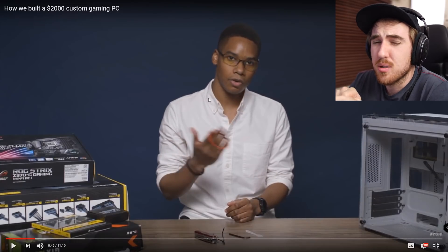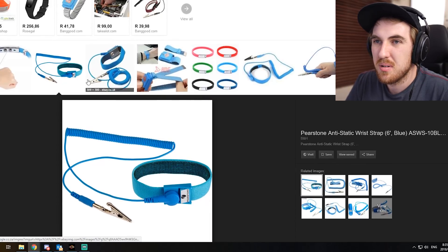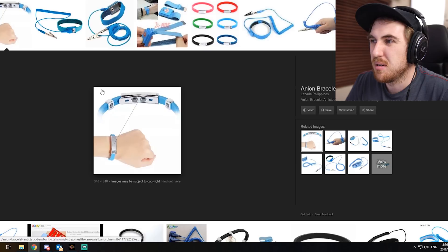Isn't that just like a rubber band? That honestly just looks like a rubber band. I mean, this is an anti-static wrist wrap — that's just like a band.